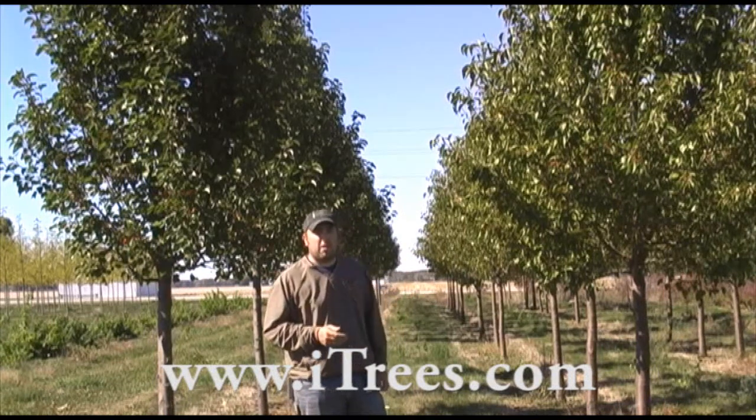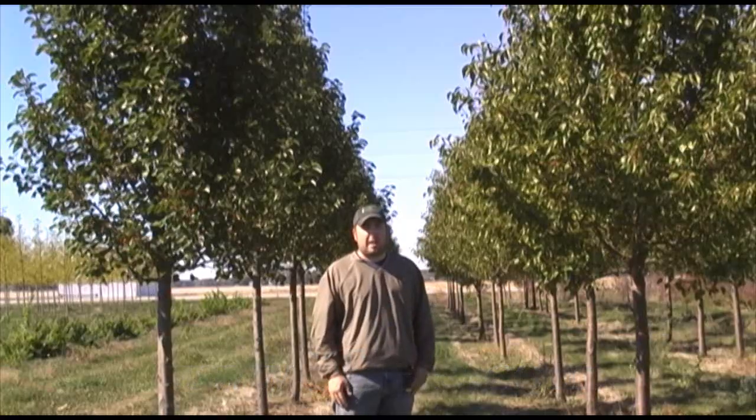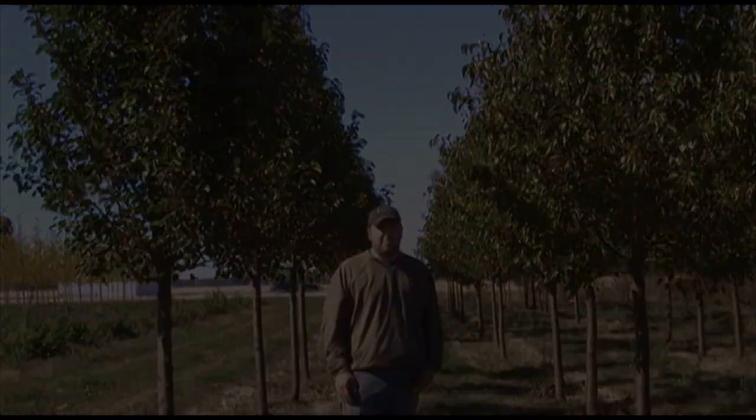If you want to check out more pictures or descriptions or see our available sizes and prices, just check out our website, itrees.com. We'll see you in the next video.